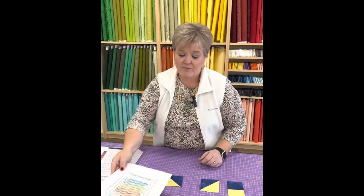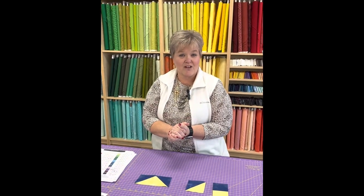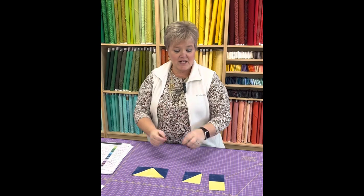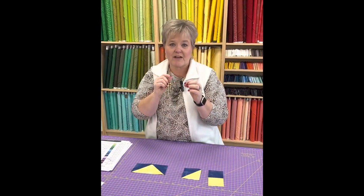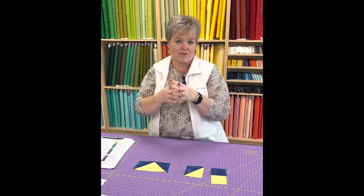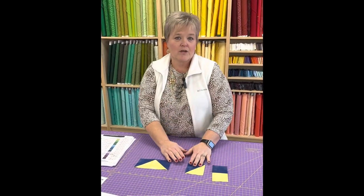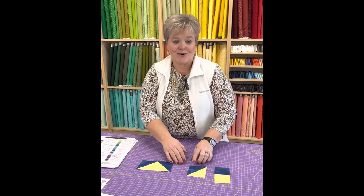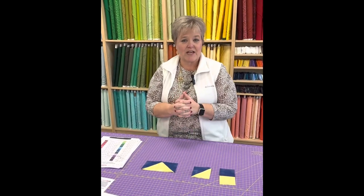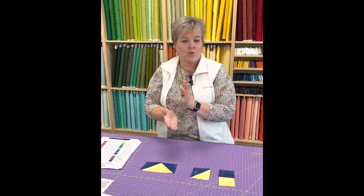I saw something about putting rain or snow in the quilt — wouldn't it be neat to add maybe a blue piece of fabric to represent snow and a white piece to represent rain, or vice versa? You could appliqué a circle on it or just add an extra piece of fabric somewhere in your quilt to account for that.